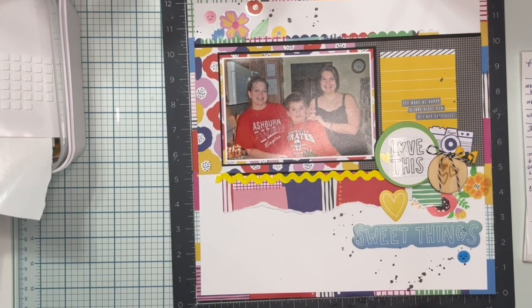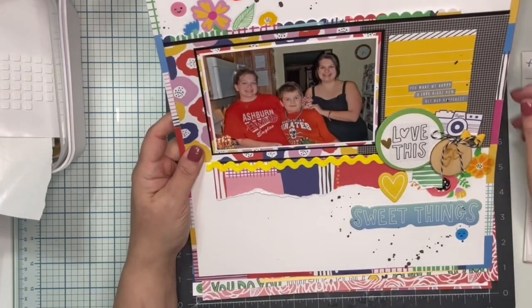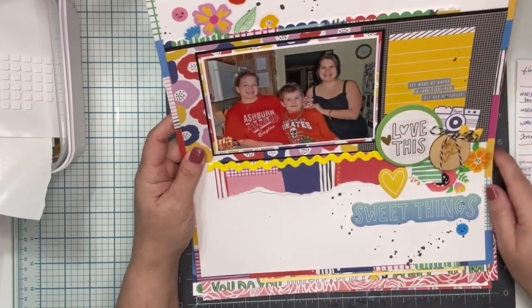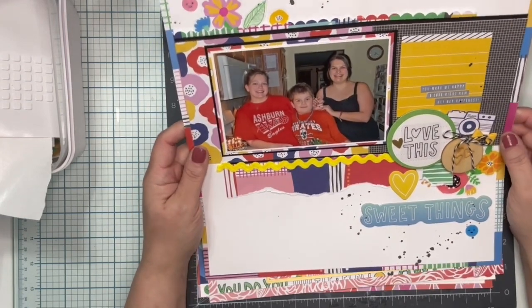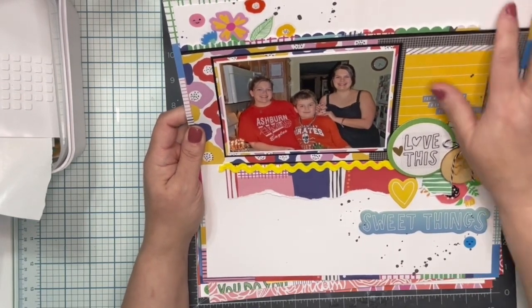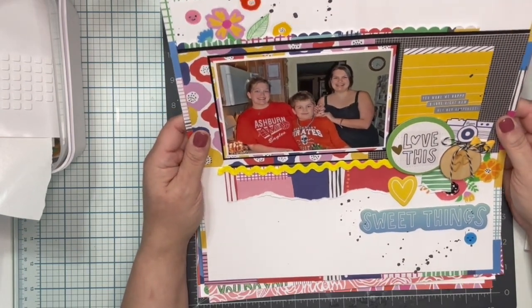User error, that's all I can say — user error. On my first layout, there were two papers I had planned to use: a very bright and colorful flower paper along with one around the edges that's kind of like a patchwork quilt. Putting those two together, I needed some space for the eye to rest, which is why I ended up using white as the background.